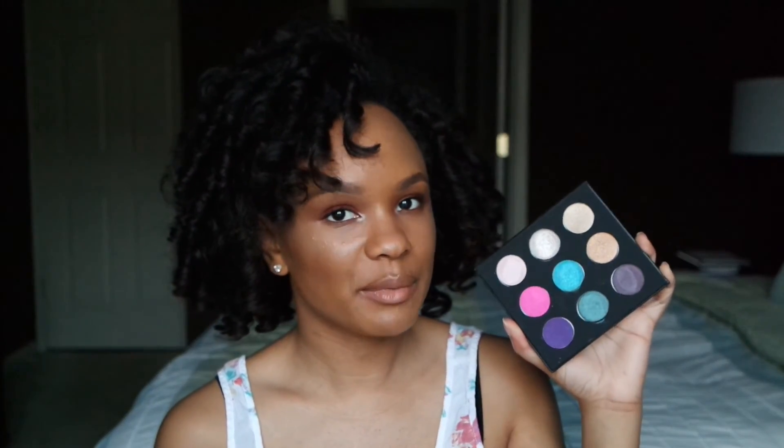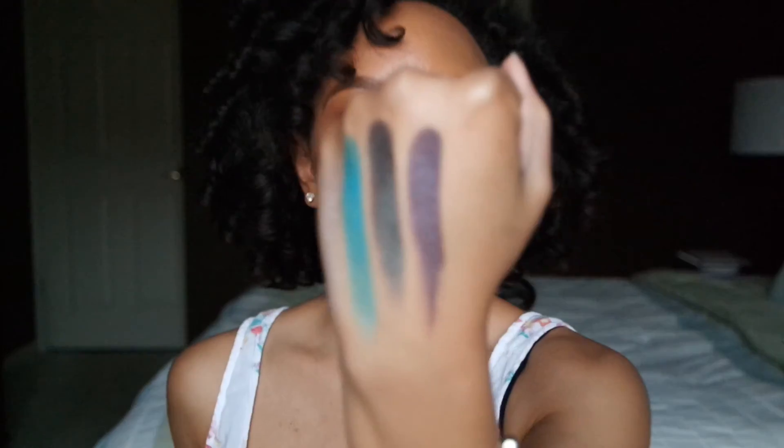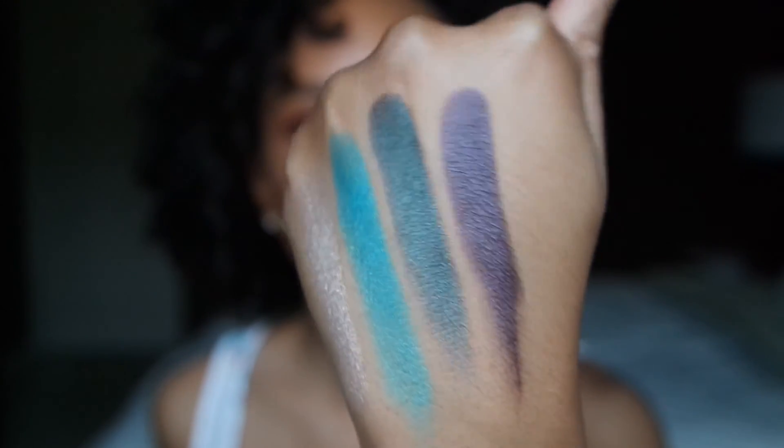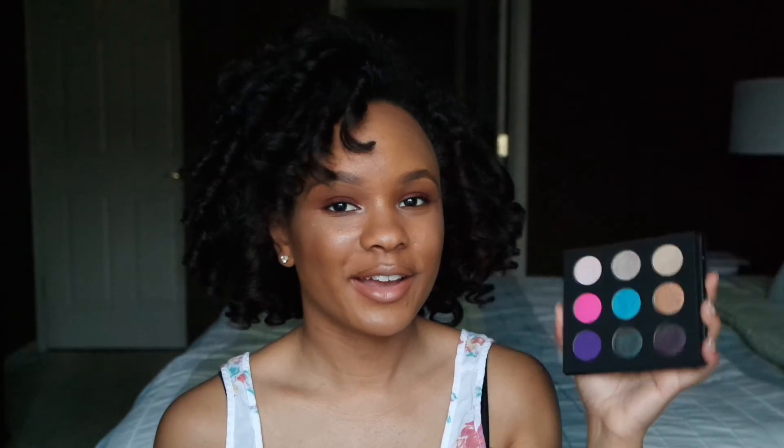The fourth shade that I'm going to swatch is going to be this dark purple color right here, that is in the shade ME930. This shade is ME930, and it's kind of a metallic-y purple color.